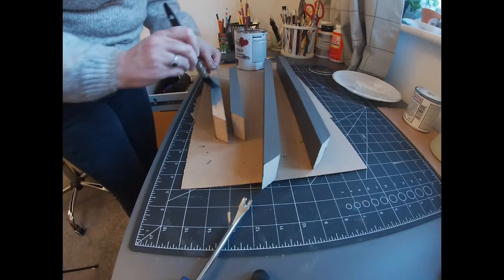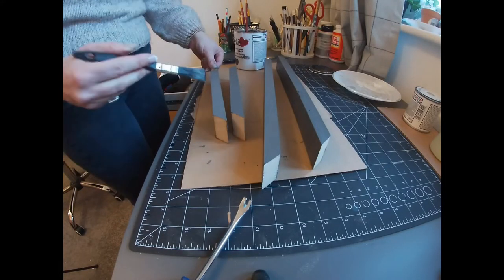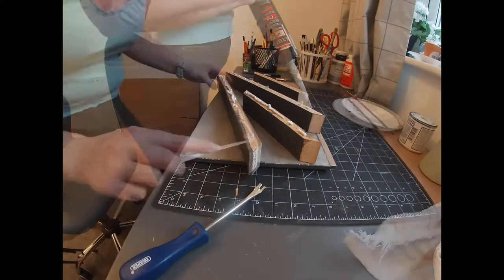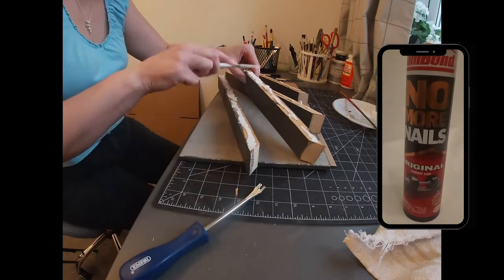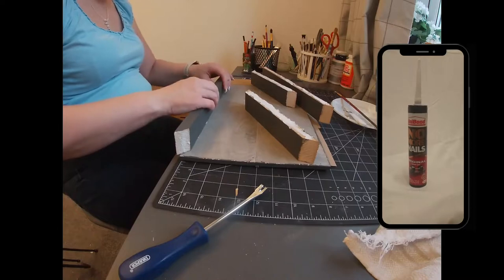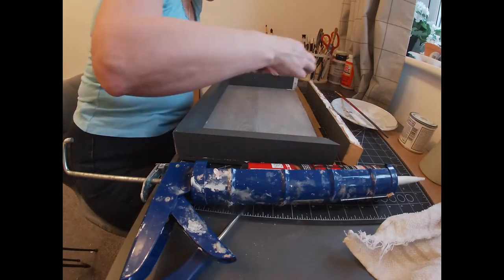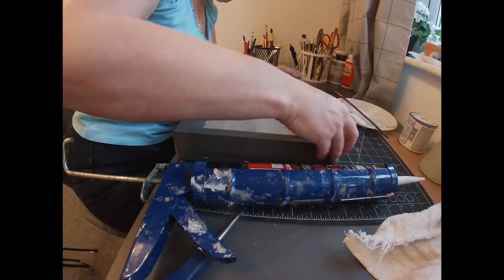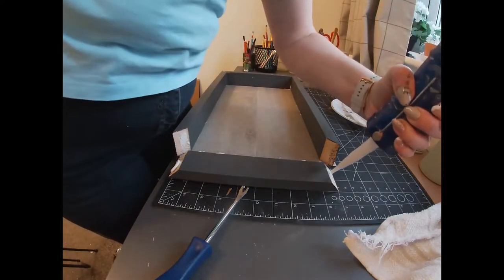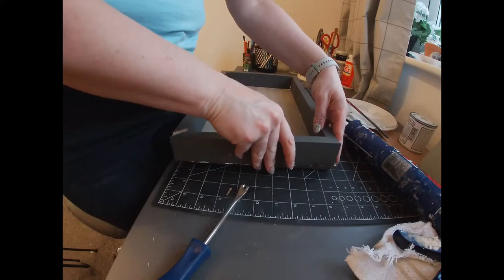Once all the pieces of wood for the sides were painted I also painted the edge of the laminate flooring board for the bottom. To glue the tray together I used No More Nails — I wasn't sure how wood glue would go on the laminate, so that's what made me choose it. I did find it really difficult to get out of the tube, it was really tough to squeeze out. I don't know whether my gun is a bit worn or whether it just is hard to get out, but I found it quite difficult.